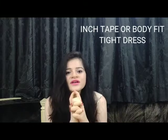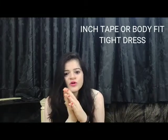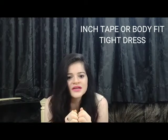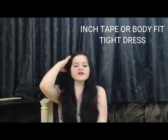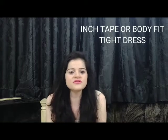The fourth thing was you need an inch tape. You can take your body measurements and note them down. If you track your measurements over a long time, you will be motivated to keep working. If you don't have an inch tape, you can keep a tight-fitting dress and take a photo. After following this routine, you can check your dress and body measurements again.